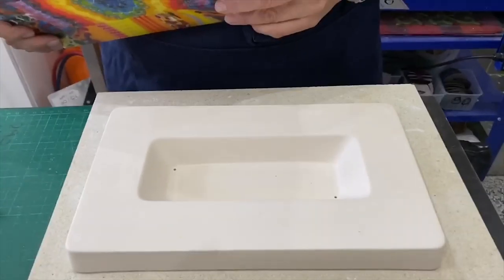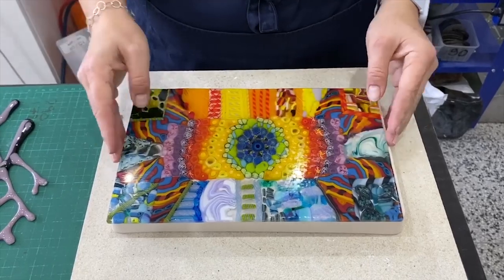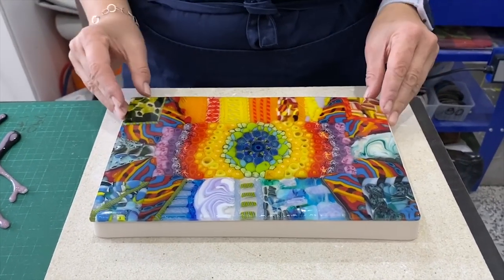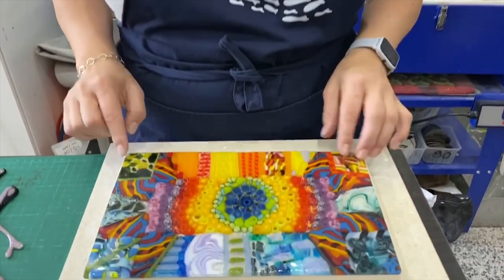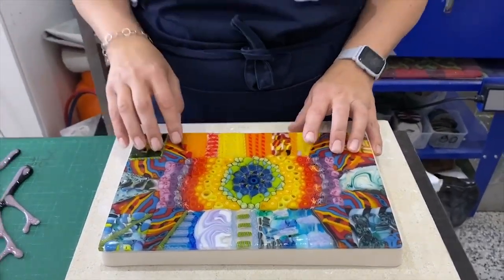It will go on this mould to slump like this — I'll put a spirit level on to make sure it's flat in the kiln, and we'll put this on a slump with a normal anneal. It's only about two layers so it's not particularly thick, but it has been in the kiln a few times now. So I'm going to sandblast it, then put it on a contour fuse — which means it will lose some sharpness around the edges but will hopefully come back up shiny, because I don't really want a matte finish on this piece. Then I'm going to put it on the slumping mould and slump it.